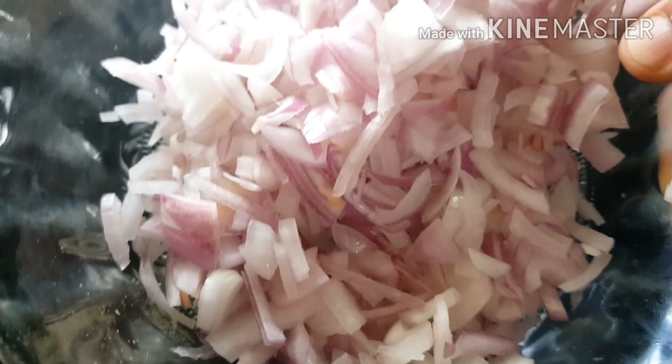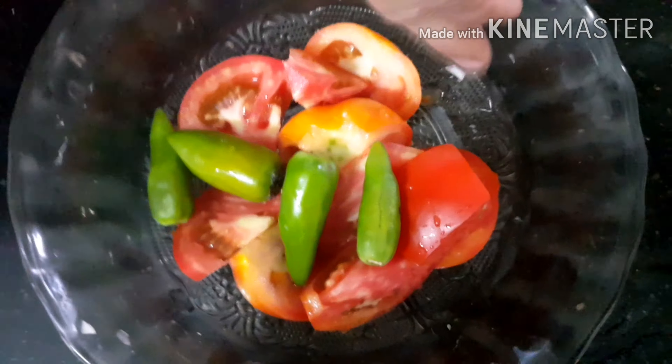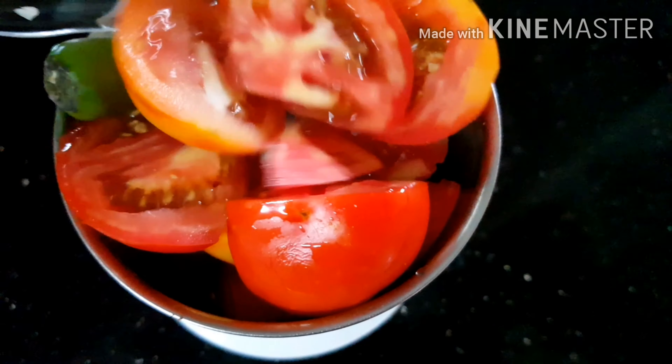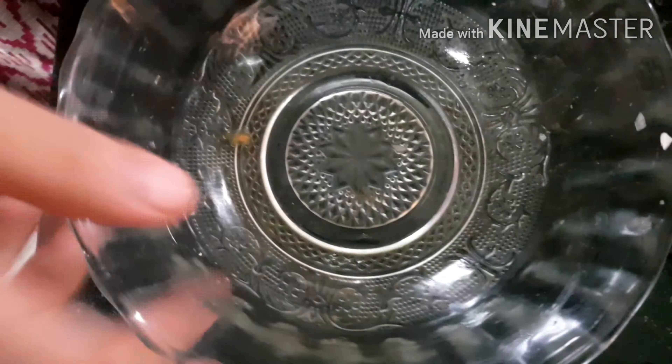Let's take a look at the same medium size. Now I will show you how to make the same size. We will be able to make a full video.